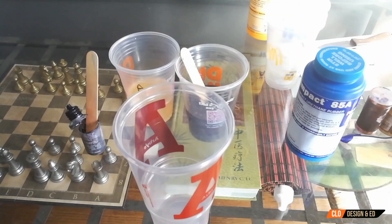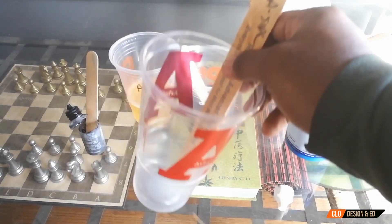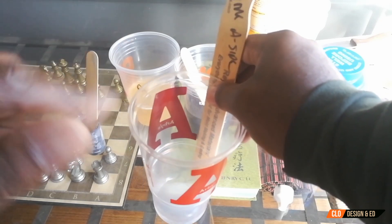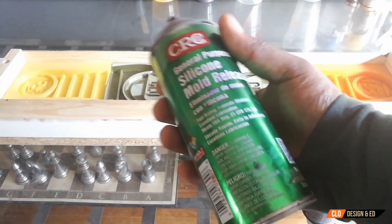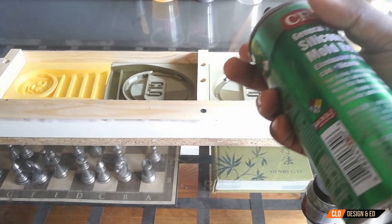I've got my big mixing cup here and I'm going to be using this big mixing stick. Now, before we can mix these two together — because it's only a 4-minute pot life and then it starts to gel — I need to go ahead and prep the mold. For this next part all we're going to need is some silicone spray, which allows the rubber to come out of the mold when it sets. We're just going to hit it with a little bit of spray.